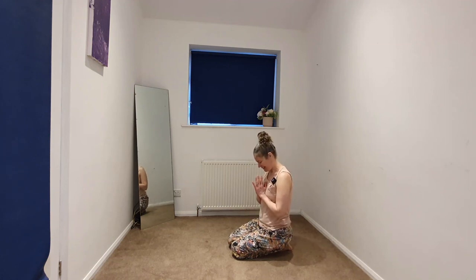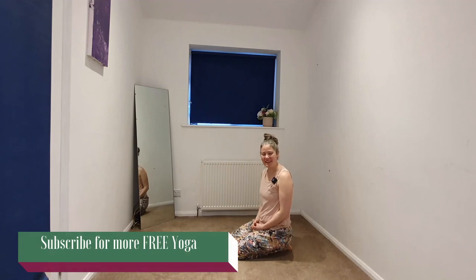Taking the hands together in the heart space and gently bowing the head to the hands in gratitude for investing in your well-being and your practice. Thank you for sharing this brief flow with me. If you'd like to check out any of my other videos — particularly with the hips or shoulders — there's a link in the description. Hit like and subscribe and I'll see you again soon.